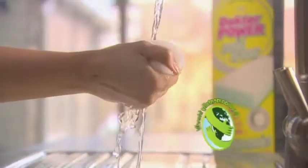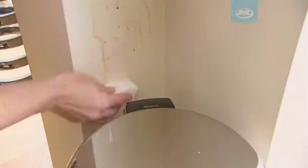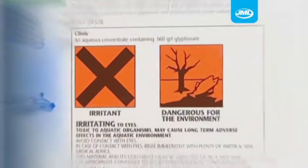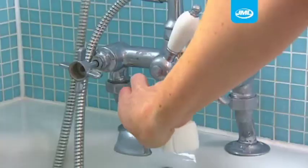This is the incredible Dr. Power Magic Block from JML — the environmentally friendly cleaner that removes stubborn marks and stains without using detergent. Food, oil, limescale, scum: nothing can resist the power of the Magic Block.